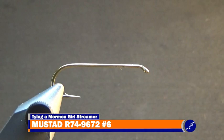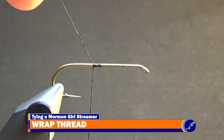Start a bobbin of black UTC 140 about halfway down the shank. Once it is secured to the shank, cut the thread tag from the fly and continue wrapping the thread down the shank to the bend of the hook.